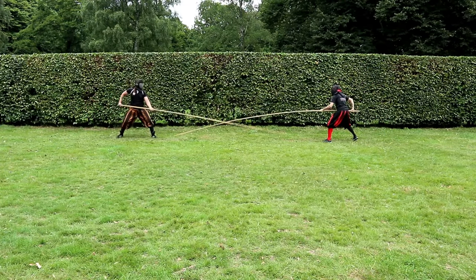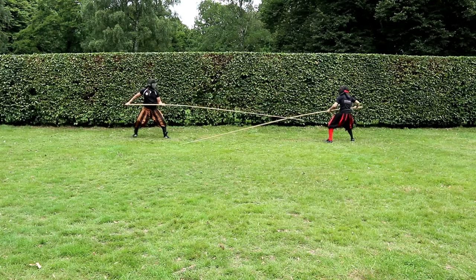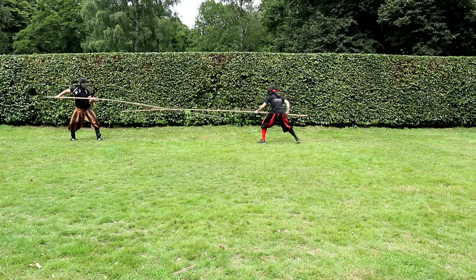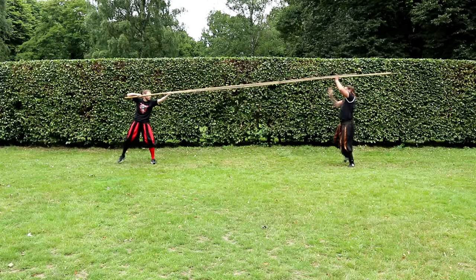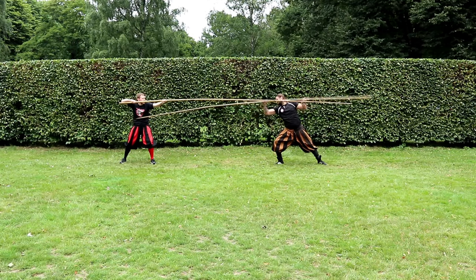So that's it for now. In the next video we dedicate ourselves to the three remaining guards — possibly split into two videos. But that's not all, because more will follow with all kinds of rules and counters. Stay tuned — we will master the pike together. See you soon!